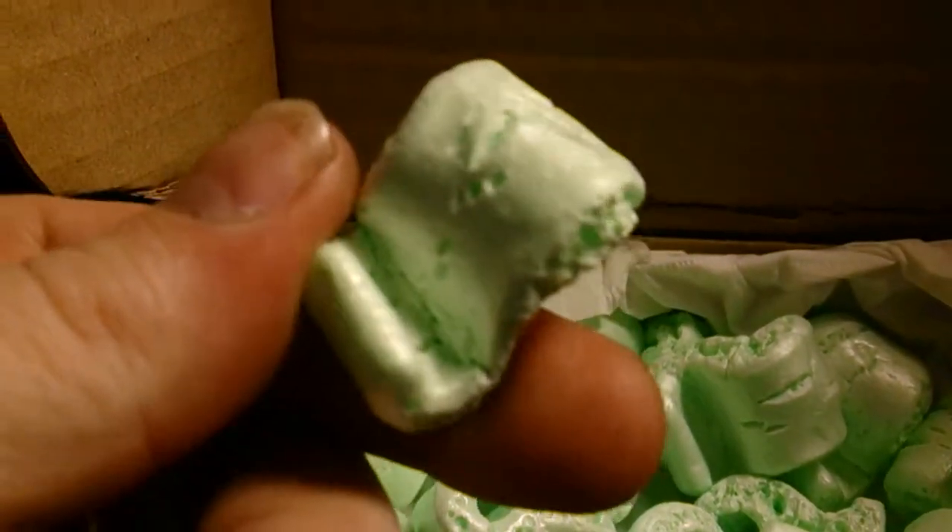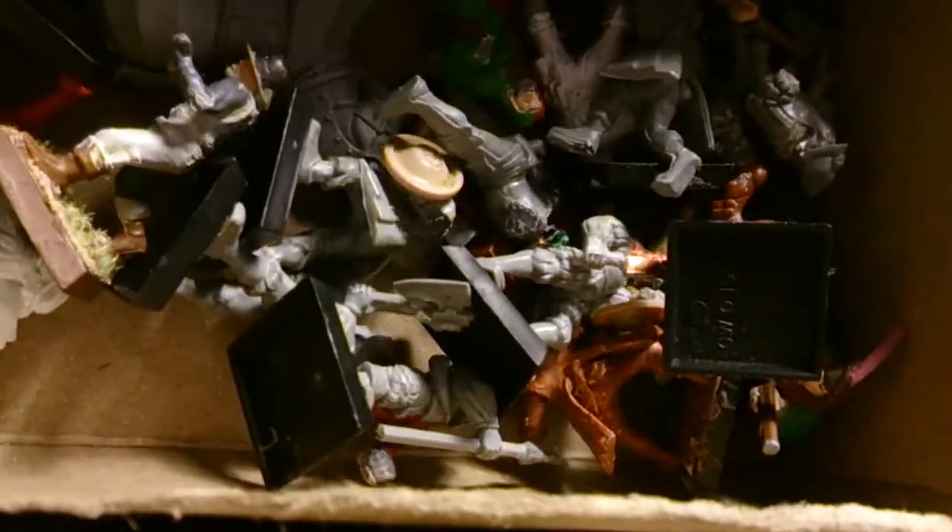Yummy, tastes like lime! Oh, tissue bits — yep, this is from Greg Huff, this is the Empire guys. So there we go, yeah cool. I've never painted any of these before.